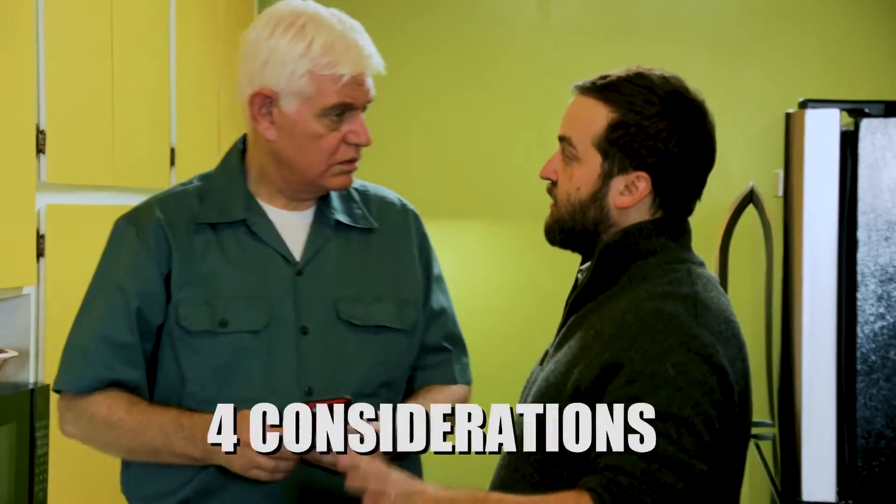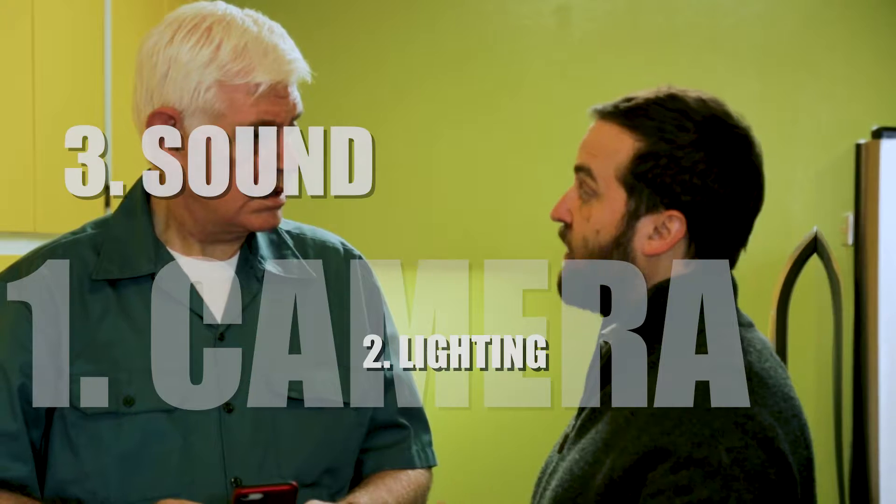There are four things to think about when you're taking a selfie video. One, the camera. Two, the lighting. Three, the sound. Four, the content.